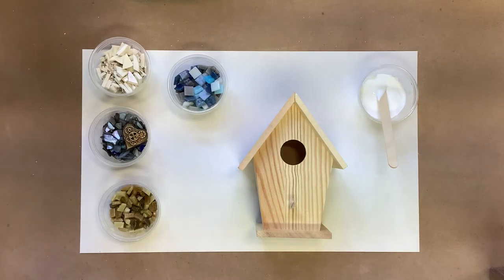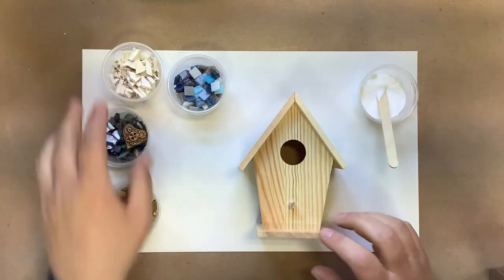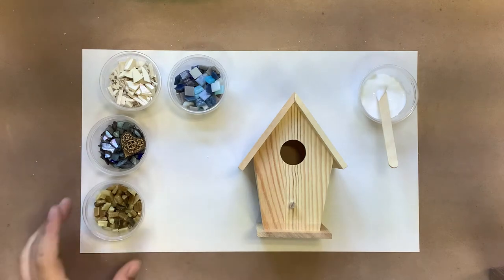Hi, this is Andrea with Northern Whimsy Art Studio. This is the miniature mosaic birdhouse kit. There are several different colors that you can choose from in the kits. This one is going to be mostly blues and browns.